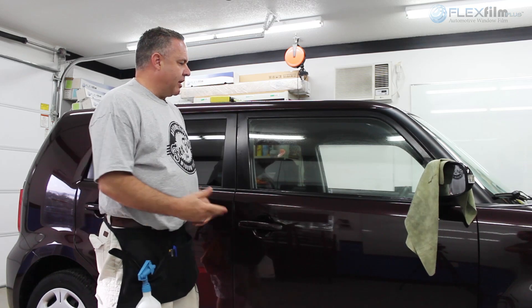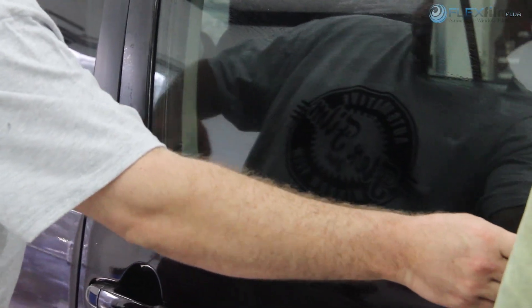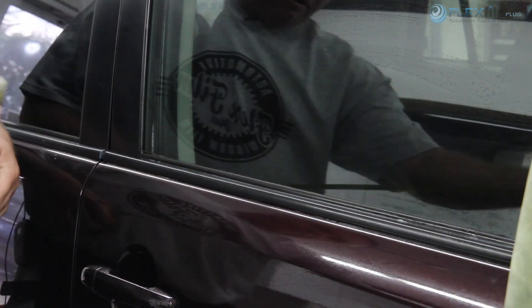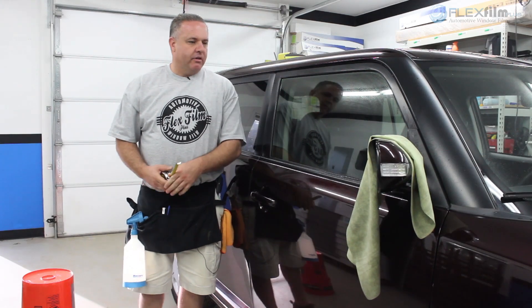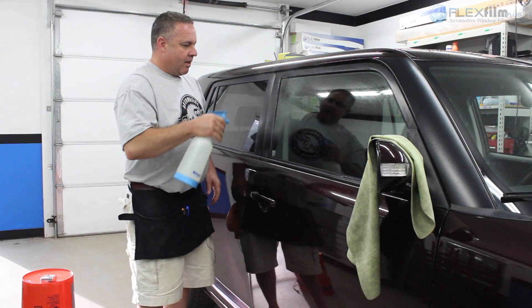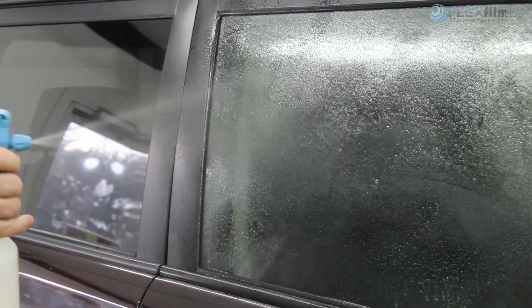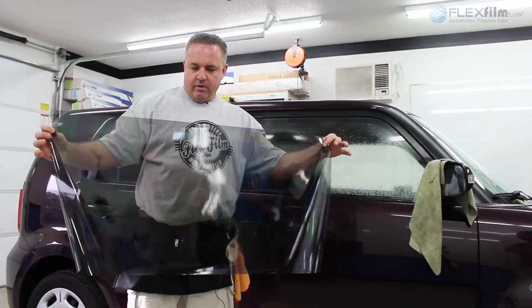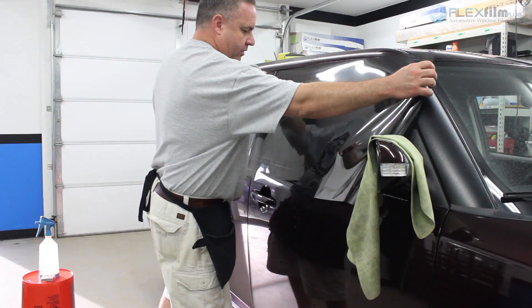The next thing I want to do is think about the film I'm going to use. I keep my tape measure so I can measure how I want to cut my film. In this case, I probably want to go about 37 to 38 inches — that gives me a little more than I need. I'll spray my glass real quick with my mixture. Here's my film; I've determined that the release liner is the side facing me, which is always very important.